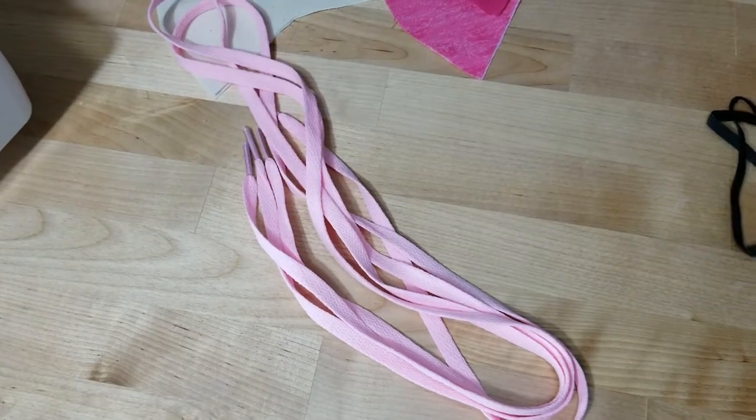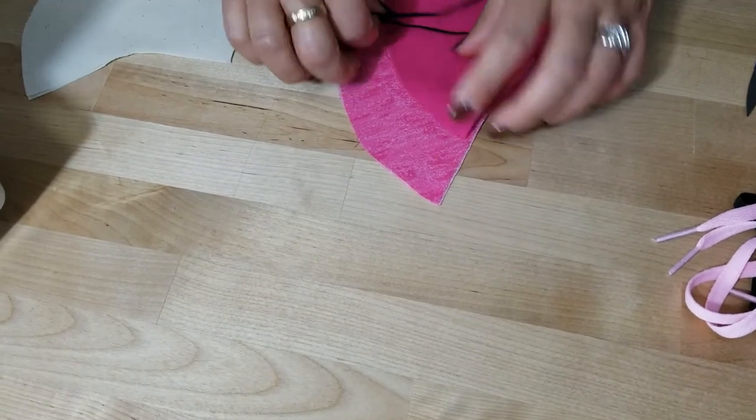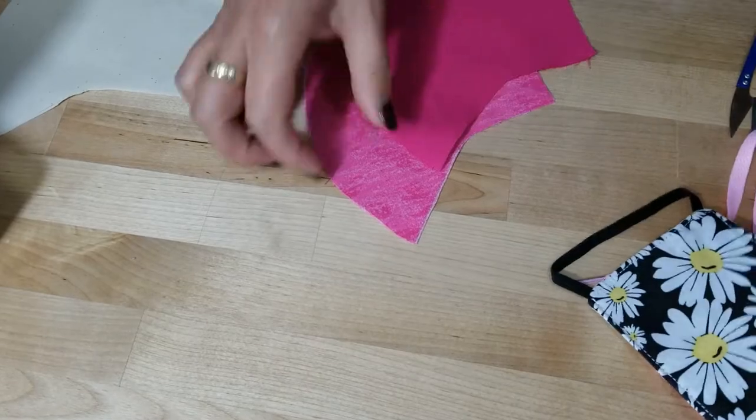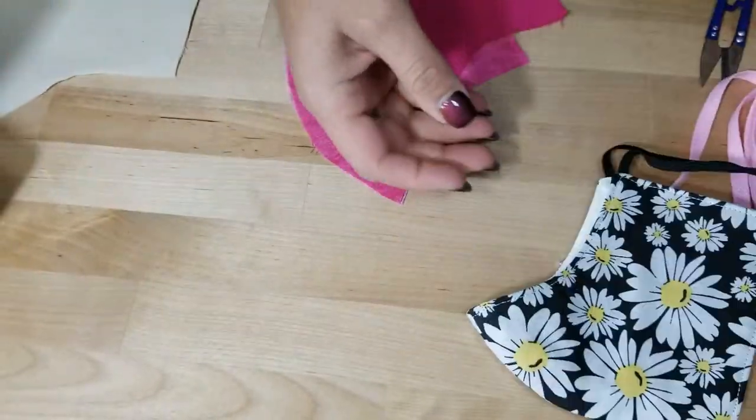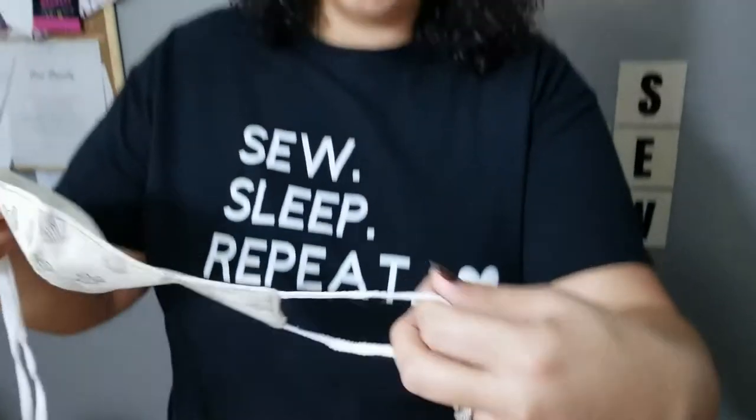All right, let's get started. First let me show you how the finished mask looks. This one has laces. This is a smaller version good for females, and I'll show you a picture of the difference in sizes. This is what I call the regular size, and there'll be a pattern for the larger size too. The larger size covers almost up to just underneath the eye and all the way across.